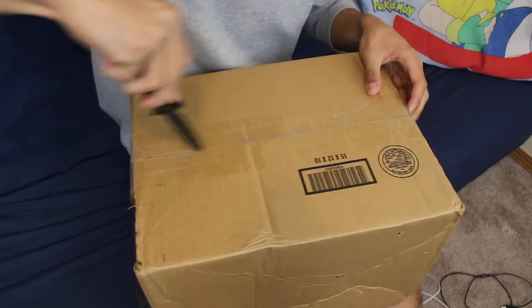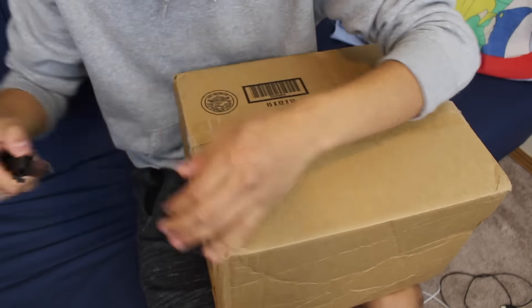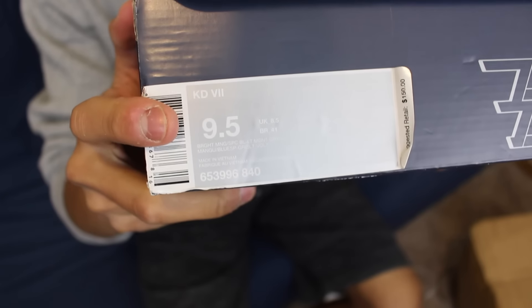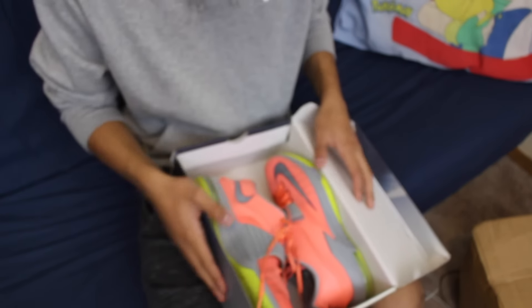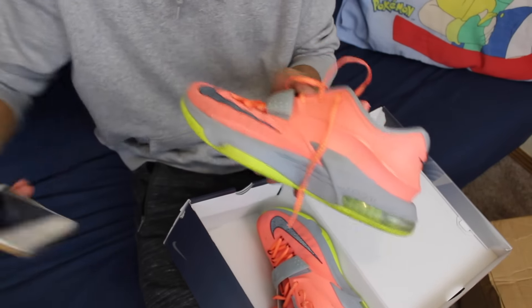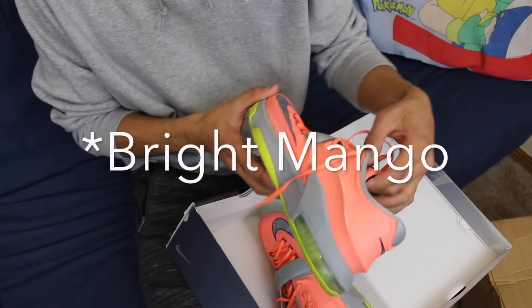Now on to the actual unboxing — let's crack this baby open. Size nine and a half, as you can see right there. KD7s — KD7s are one of my favorite shoes. I didn't know it came with the box. Pretty beat-up pair of KD7s right here; I think these are called the 35,000 Degrees or something like that.